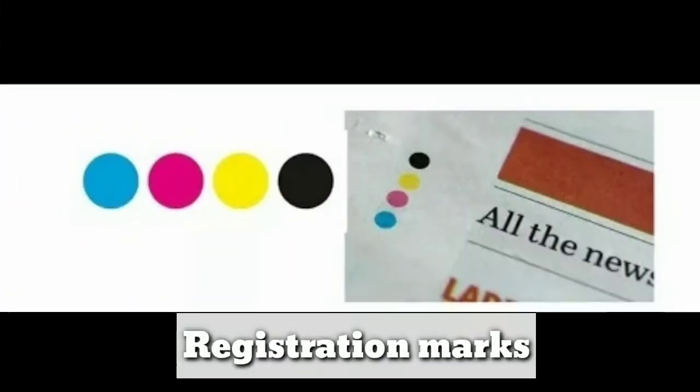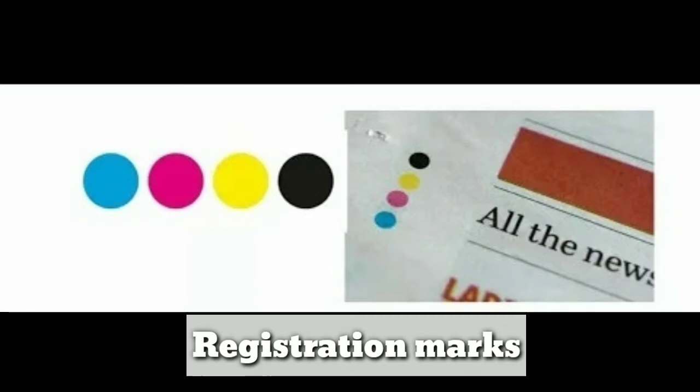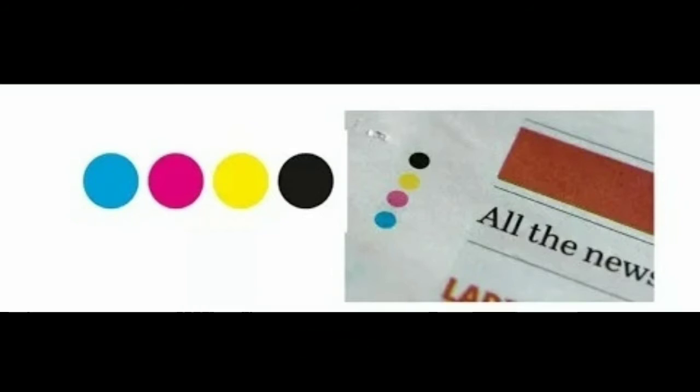That's what I'm reading about in this video. It's a registration mark. If you look at newspapers, you will see it is correct.